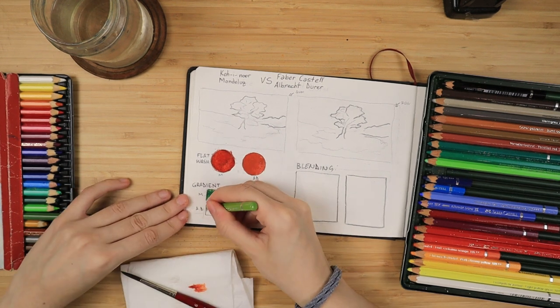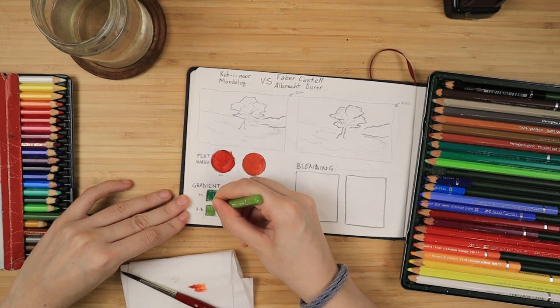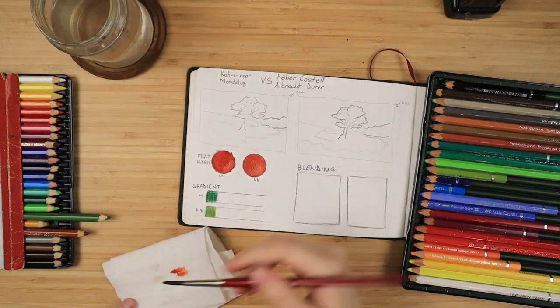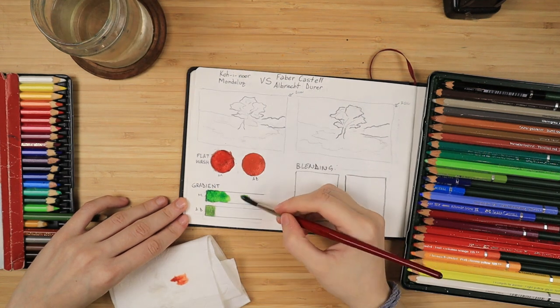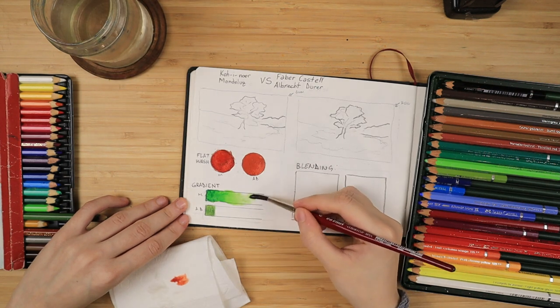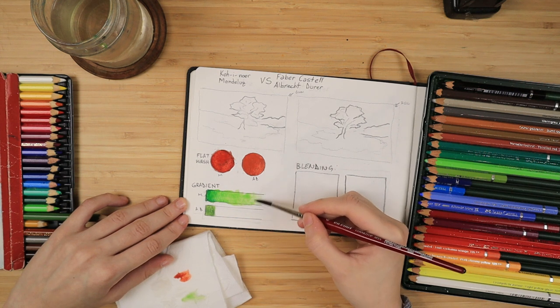With my next test using these earthy greens, I'm going to try and see just how fully do they dissolve with water and how smooth we can get. The Koh-I-Noor Mondeluz dry very very fast and you can see some of the brush strokes left over, which gives that additional chalkiness.